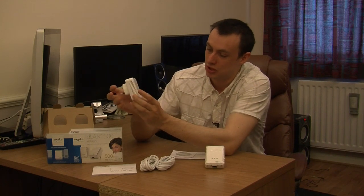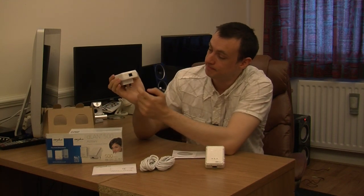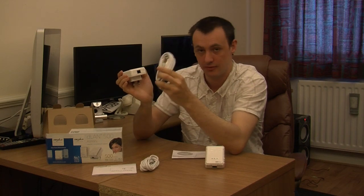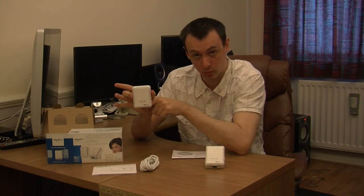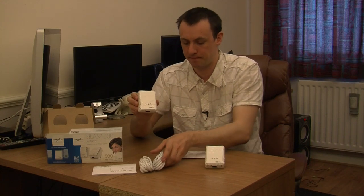Basically this is the plug — it is just a normal sort of plug, you just plug it into the wall. On the bottom you connect your ethernet cable. The first one goes from here into your router, so ideally you need to try and plug in close to your router. It is highly recommended that these plug directly into the wall and not into a 4-way adapter or extension socket, because by plugging directly into the wall socket you are going to get a better connection — that is a little tip for you. Once you have got one connected to the router, you plug the second one into another socket anywhere in your house, plug in your ethernet cable, and connect that to whatever device you want the internet on.